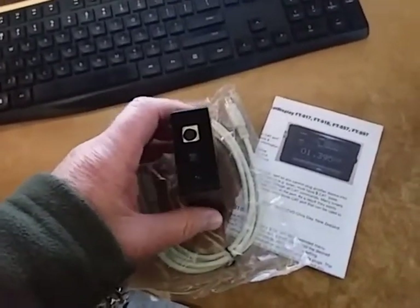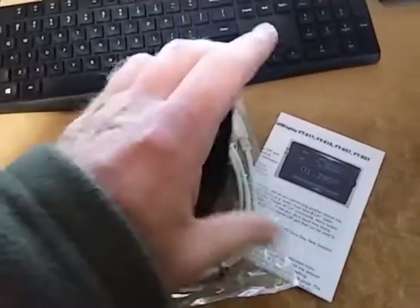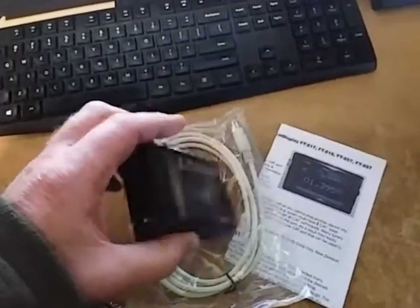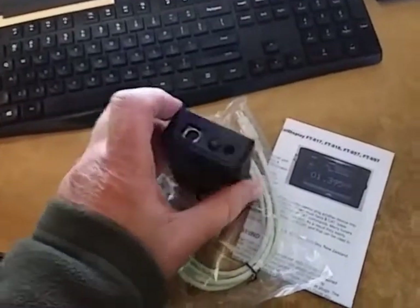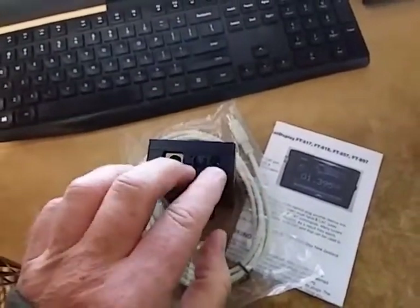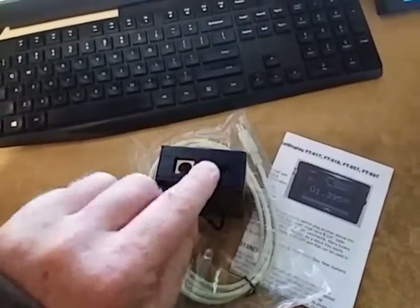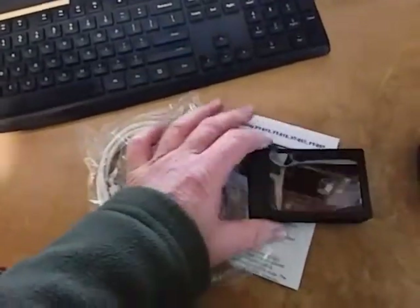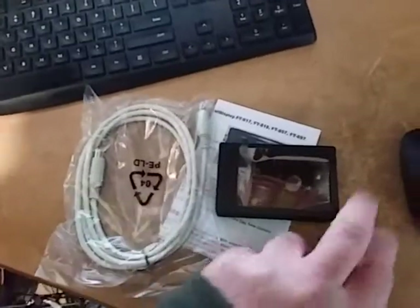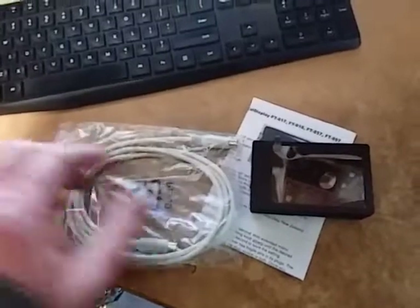For rigs like the FT817, or when you're using a second CAT port adapter on the 857 or 897, you will need to power the display externally via the 2.1mm DC jack. Pressing the button will turn the display off and on. If you're powering it from the rear CAT port on the FT857 or FT897, no external power is required — the power is provided by the CAT connection.